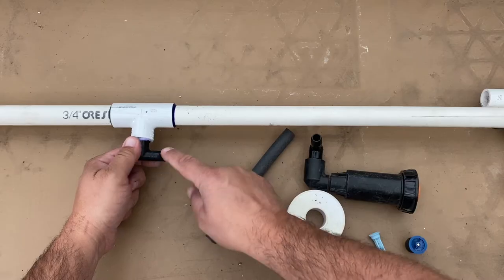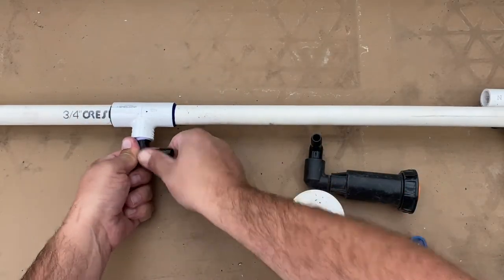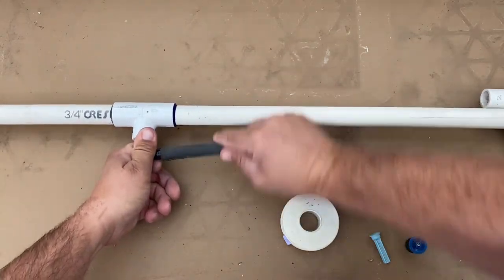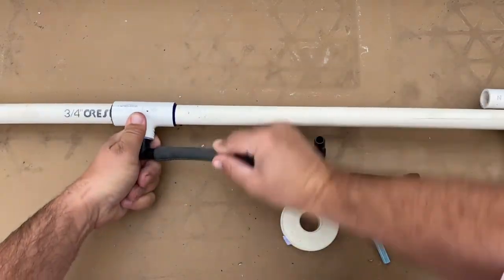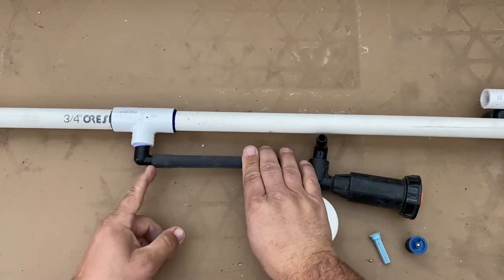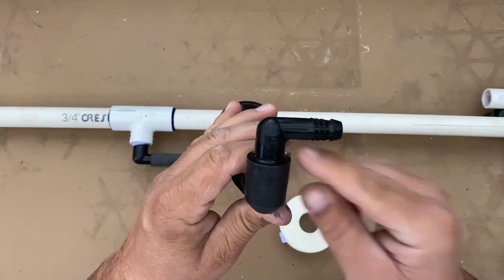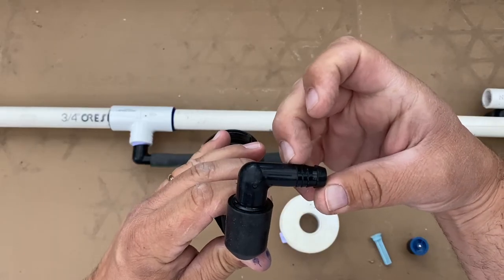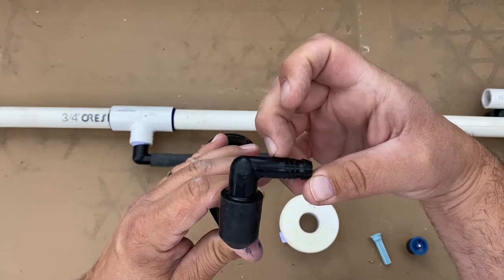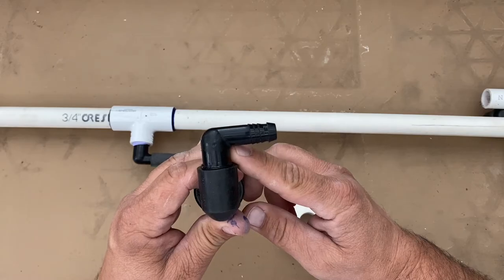If the tee is facing up and someone uses a shovel or steps down hard in an area where the soil is weak because it wasn't compacted, it can break from the force. So you basically put the funny elbow in and press the funny pipe on until it's all the way down. There's a neck right here — you can see the barbs. If it's past this point it should be just fine.